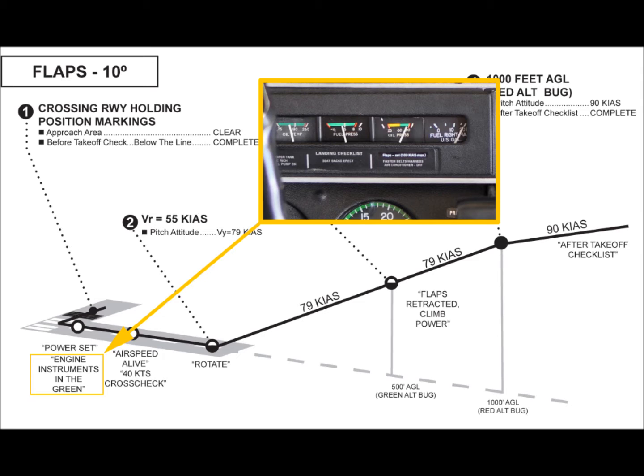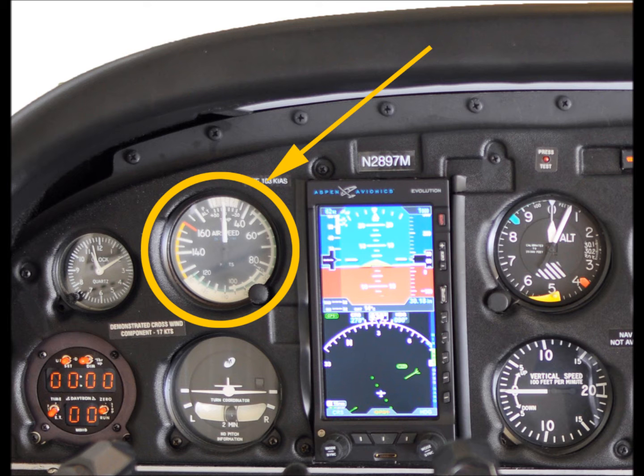Any observed abnormality should result in an immediate aborted takeoff to investigate the cause. As the aircraft accelerates, the next item to check will be movement of the airspeed indicator from its vertical resting point. When movement is first noted, the callout 'airspeed alive' confirms that the pitot system is functioning. This should happen fairly early in the takeoff roll. Any unusual delay may require the takeoff to be terminated — was the pitot cover left on, or is moisture in the pitot system affecting proper operation?